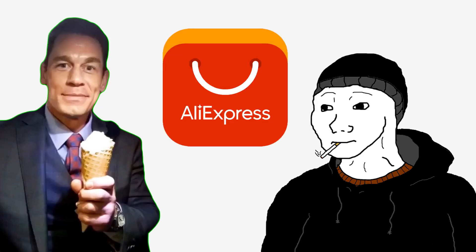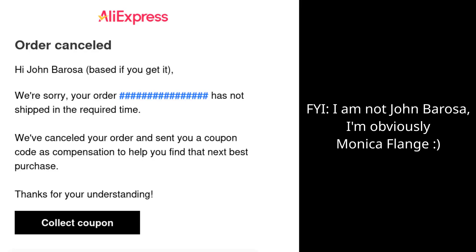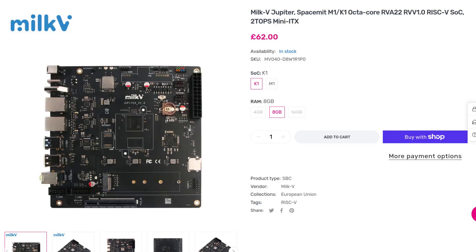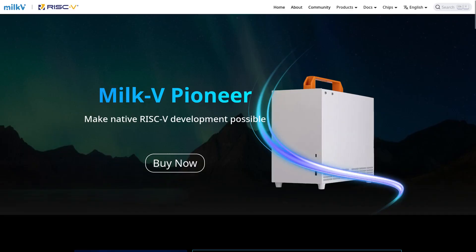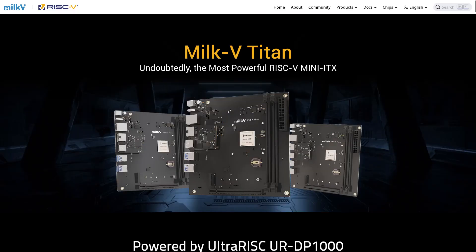I originally ordered on AliExpress, but after waiting a week for it to be dispatched, the order was cancelled. Thankfully I got a full refund, but it was still kind of annoying. The reason I didn't order from Arace Tech initially is because of the shipping prices — as a UK buyer, the shipping was almost as much as the board itself. It's also worth noting there are faster RISC-V computers out there, like the HiFive Premier P550, Milk-V Pioneer, and the brand new Milk-V Titan.